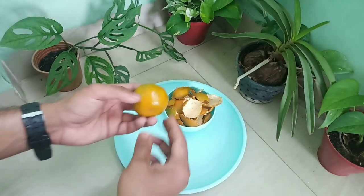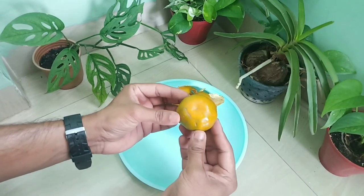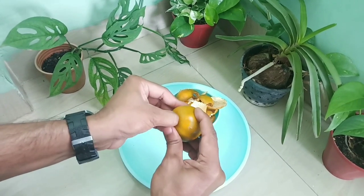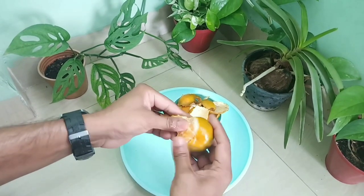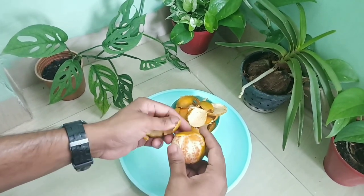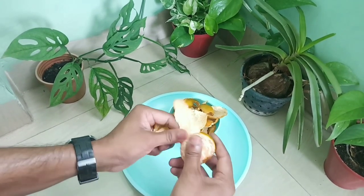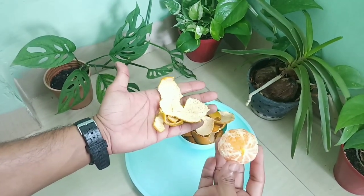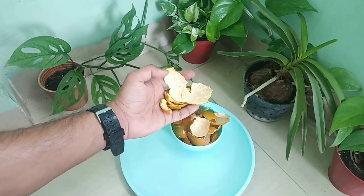The main source for making this fertilizer is orange, one of the most common seasonal fruits. When we eat an orange, we peel off its skin and usually consider it as a waste item and throw it away. But here we are going to use those orange peels to make our liquid fertilizer. First, we remove the skin from the orange fruit and then use the peels for making a good fertilizer at home.